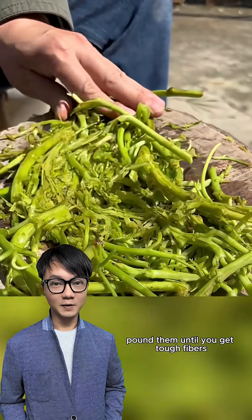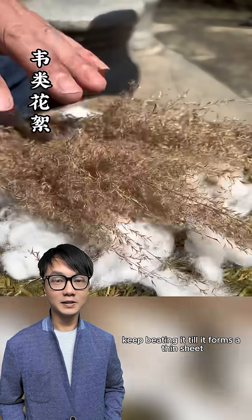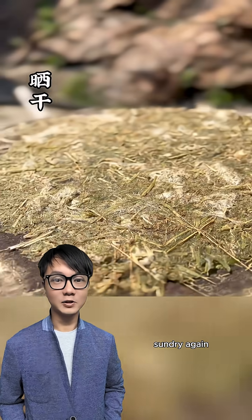Now back to those soggy vines. Pound them until you get tough fibers. Mix in cotton and fluff. Keep beating it till it forms a thin sheet. Sun-dry again.